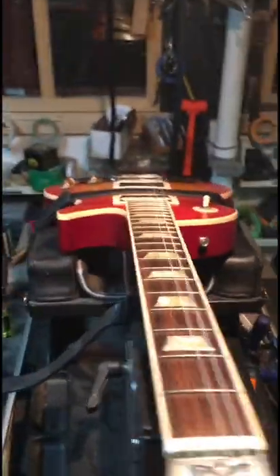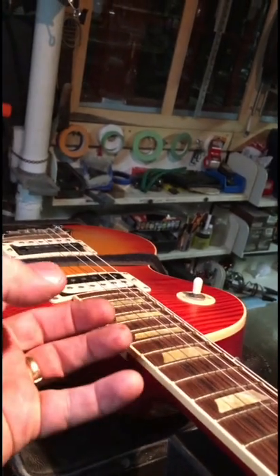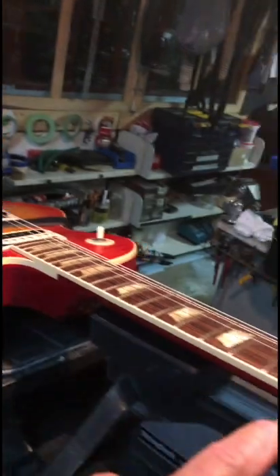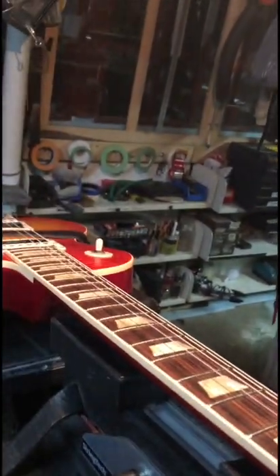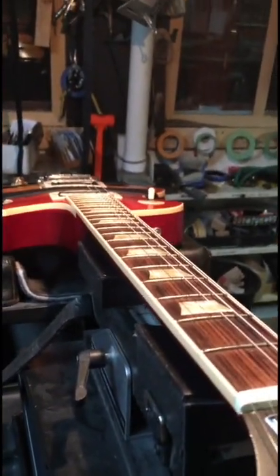Let's talk about the lay of the neck. There's a pretty good ski jump in this one. Everybody knows you adjust the truss rod and straighten the neck — but what happens a lot of the time, as I've covered in my SG video, is the neck-to-body junction. The neck is received into the body with a big heavy tenon and mortise, so that portion doesn't budge. Everything else in relation to that, because the neck is carved away, is quite flexible. What you end up with is that sort of speed bump at the neck junction.